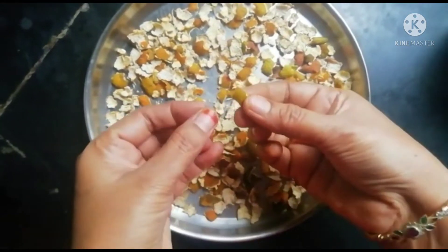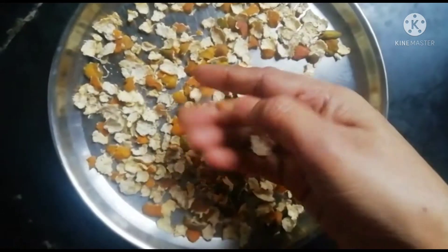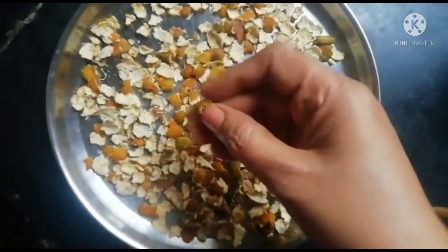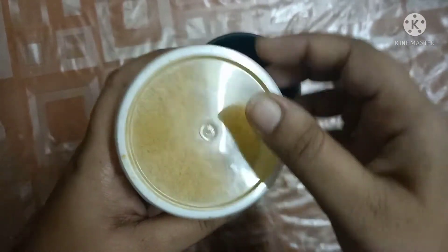We are going to use the orange peel to make a face powder and apply it to get those great benefits. First, peel the orange — don't discard the peel. Take the peel and cut it into small, small pieces.